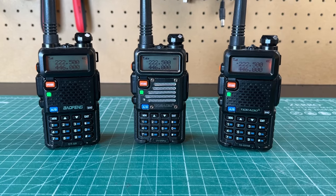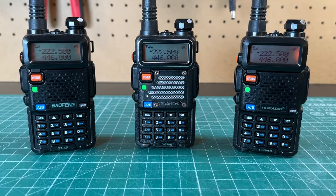Guys, I have a whopper of a Bofang hack for you today. I'm going to show you how to unlock 220 megahertz on a stock UV5R. All you need is a programming cable and we're going to use Chirp. My name is Mike K8MRD and this is Ham Radio Tube. Special thanks to Ryan K4TXN for showing me this hack.